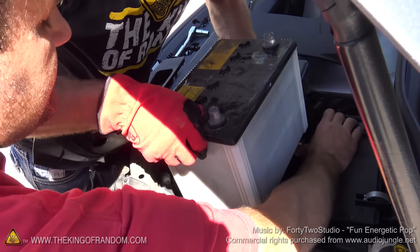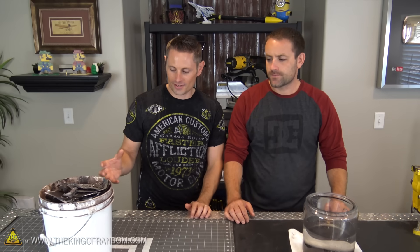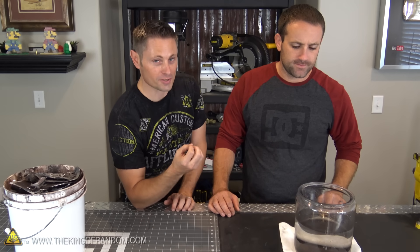Hey guys, welcome back. I'm hanging with my brother again today. Last time we were together, we took the battery right out of my car, cracked it open, and we harvested the lead and the sulfuric acid out of it, which is what we've got here today. But it's really crude and what we want to do is refine this — melt this down and make lead ingots — and this sulfuric acid is really diluted, we want to concentrate that as much as possible.